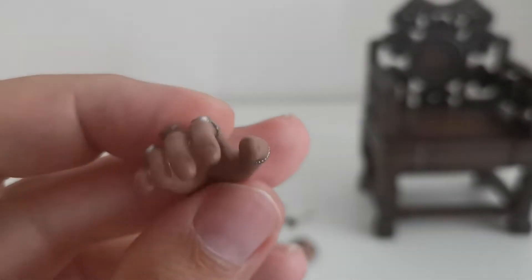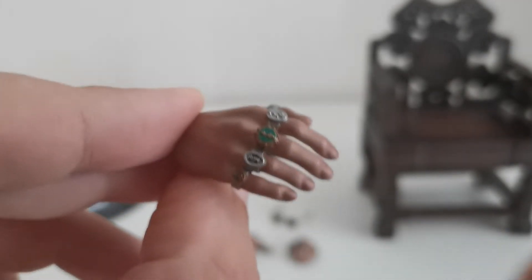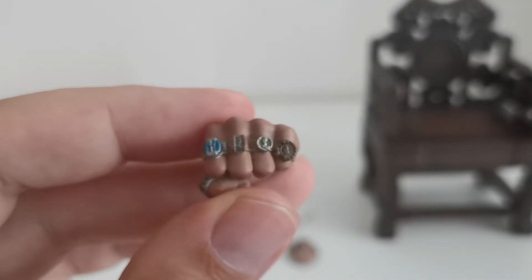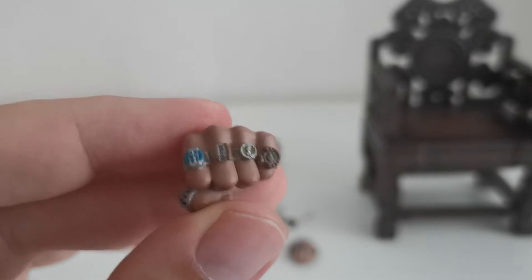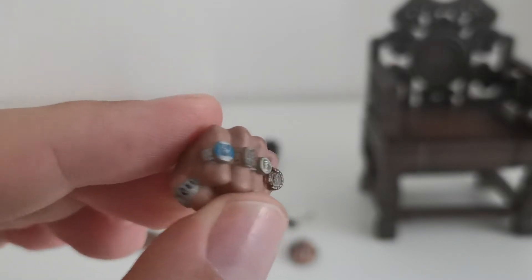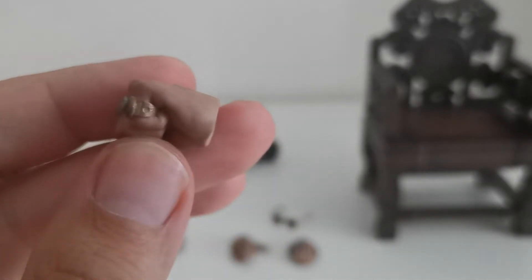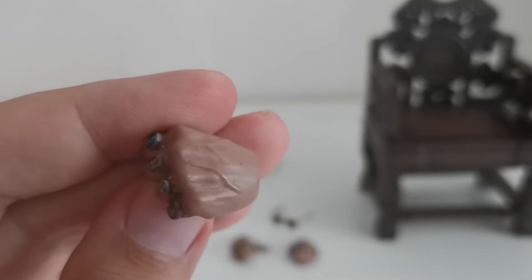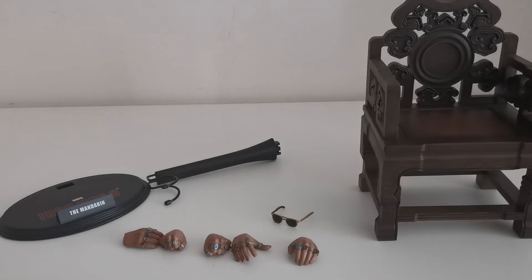The last thing we have here are these beautifully crafted hands, and as you can see the rings are just outstanding — I love the way they look. They definitely look like older, weathered hands, and the rings are something that makes Hot Toys one of the best companies when it comes to figures. The detail is definitely there — just look at the veins. Oh my god, that's just incredible.